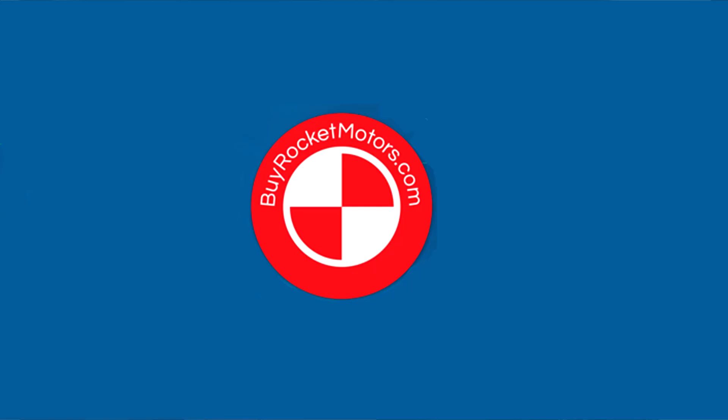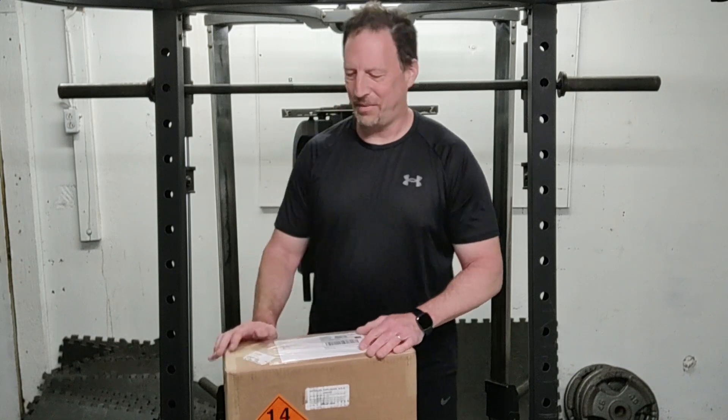Hi, I'm Josh. This is my channel, Newton's Per Second. Welcome everybody, and today I thought we'd have some fun with a box opening. I got a shipment in from BuyRocketMotors.com, some motors, and here's the box. Always exciting when you get the hazmat logos coming in. So let's open this up and see what we've got.